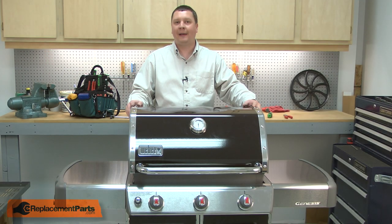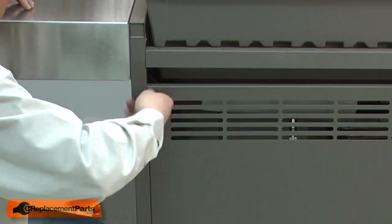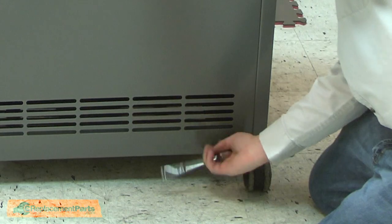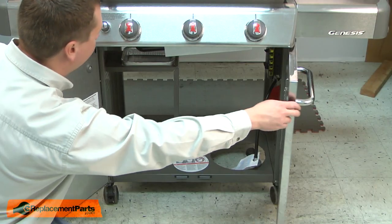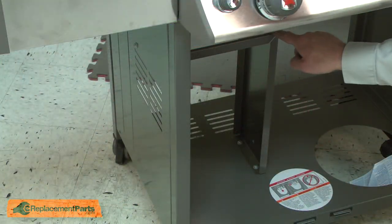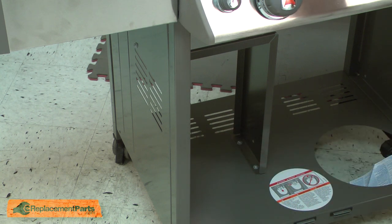I'll begin by removing the back panel from the grill. Now open the cabinet doors and remove the catch pan and the drip pan. Now remove the drip pan support bracket. I've removed the cabinet door for clarity — you won't need to on your repair.